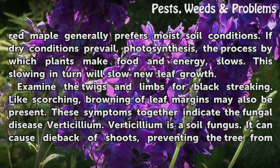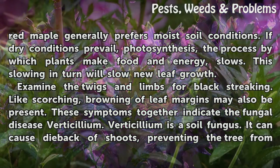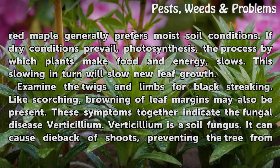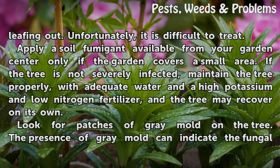Examine the twigs and limbs for black streaking. Like scorching, browning of leaf margins may also be present. These symptoms together indicate the fungal disease verticillium. Verticillium is a soil fungus that can cause dieback of shoots, preventing the tree from leafing out. Unfortunately, it is difficult to treat.